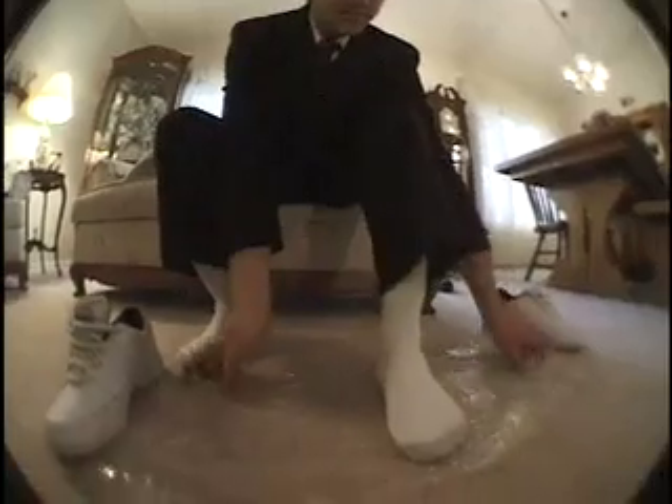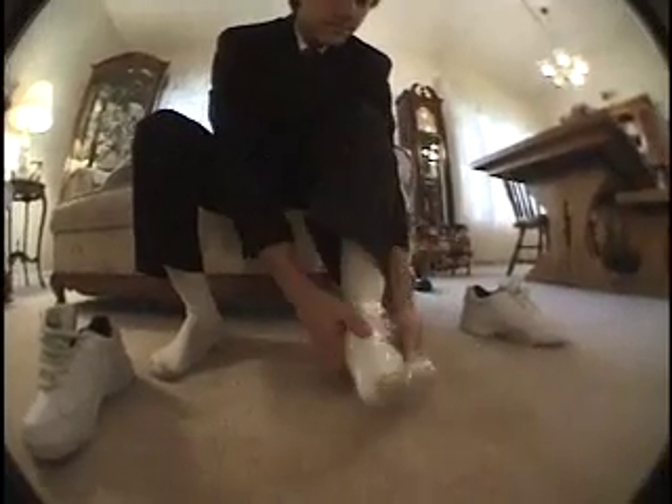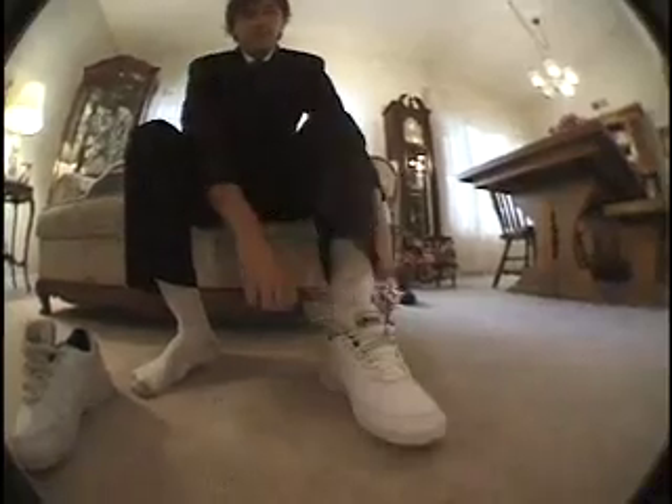Now let's see how the all-purpose saran wrap works. Perfect. That's great. That works great.